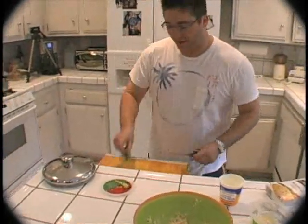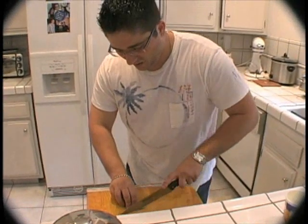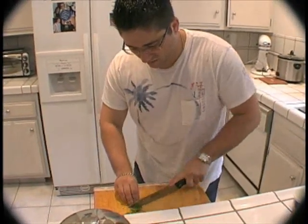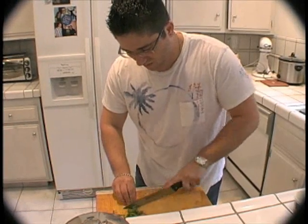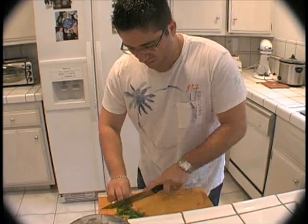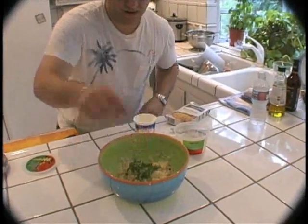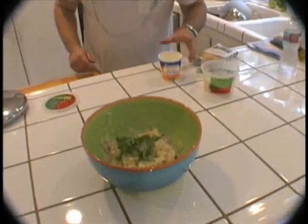I'm actually going to take some fresh basil, roll this up, and slice it. Sprinkle that on the top — and ready to serve. Poor man's risotto.